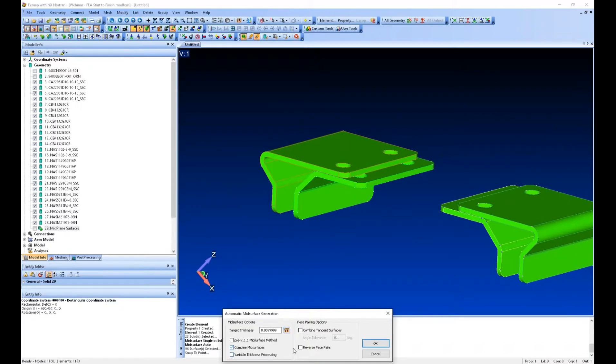Here I'm going to select 'combine mid-surfaces' and 'combine tangent surfaces.' The combine tangent surfaces option is the important one — as it mid-surfaces, it'll create a surface here, then a different surface through the fillet, then on the angled edge, through the next fillet, and on the top. It stitches them all together so it's one single solid.